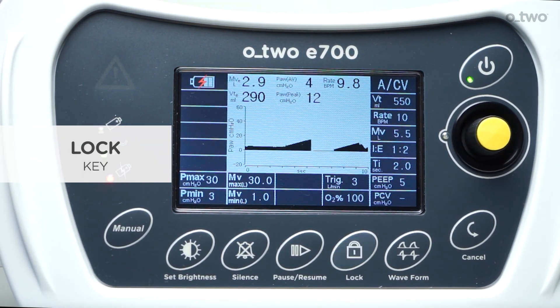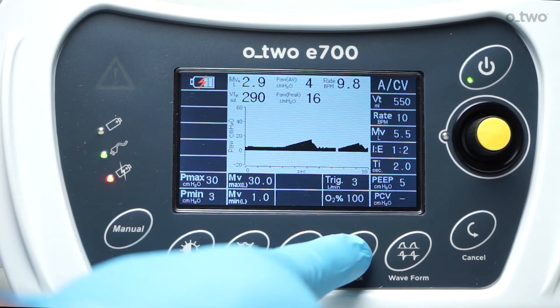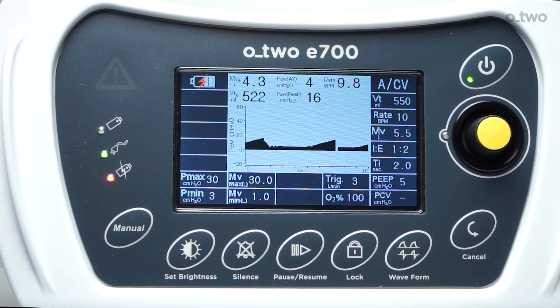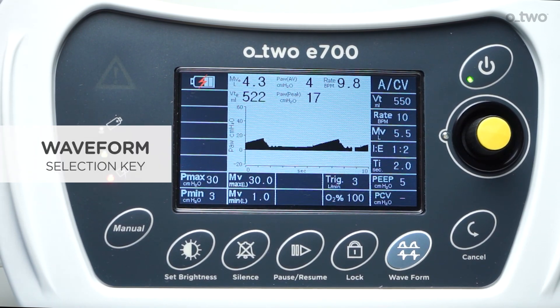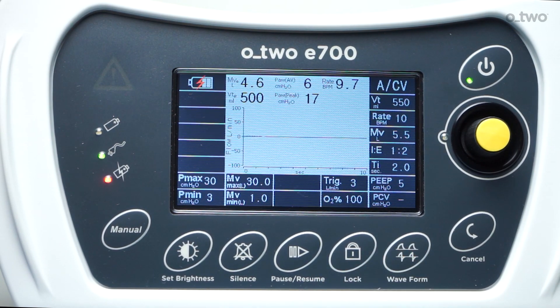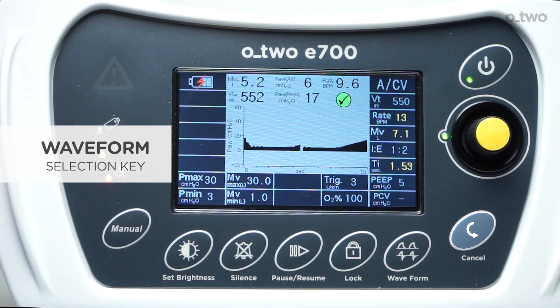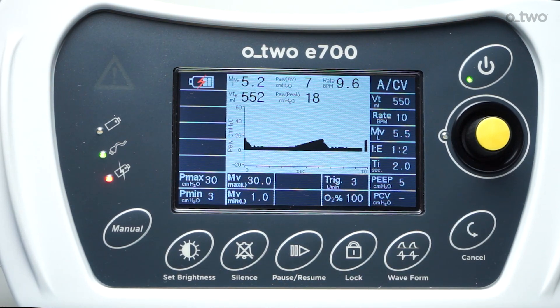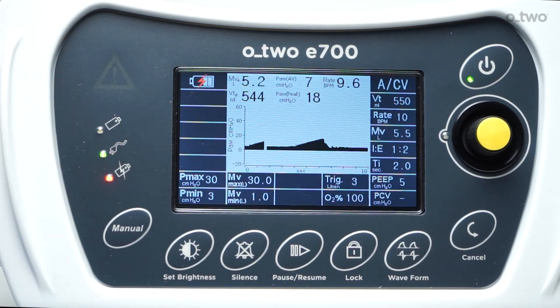The lock key: by pressing this key, all keys except on-off, silence, brightness, and the control knob will be disabled. A lock symbol will be displayed on the screen. To cancel the lock function, press the lock key again. The waveform selection key: pressing the waveform key toggles between pressure and volume ventilation waveforms on the display. The cancel key allows the operator to return to the previous settings if the last unconfirmed changes in settings are no longer required.